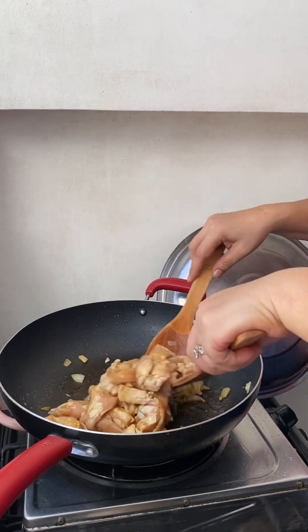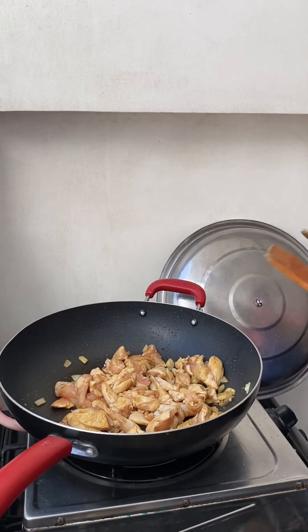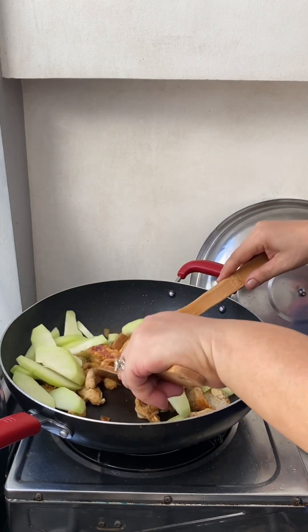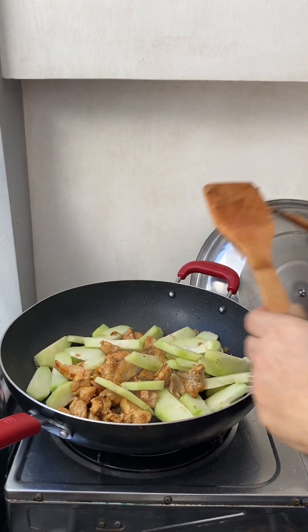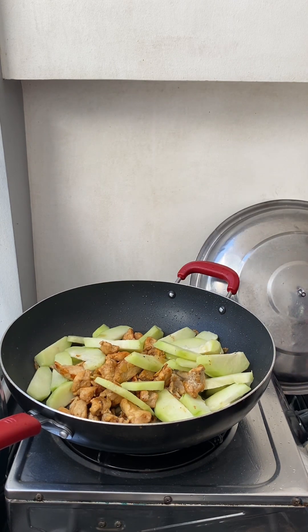Okay guys, we're gonna let this chicken cook first and cover, simmer for a few minutes. And then we'll add the sayuti. We're gonna add water, and then we're gonna add some more soy sauce.